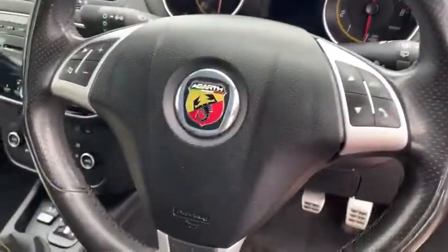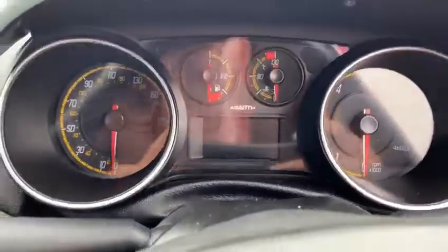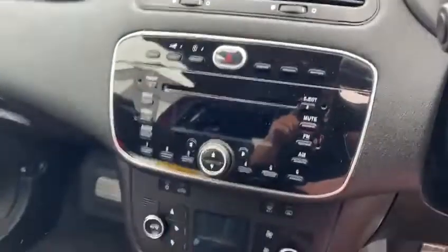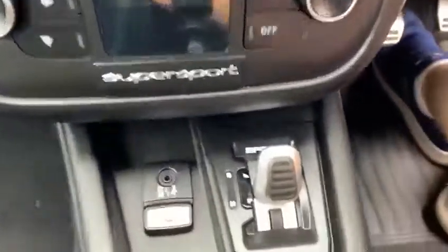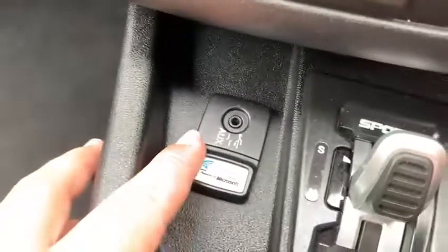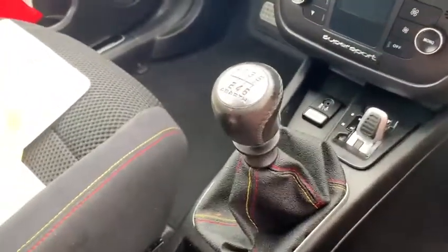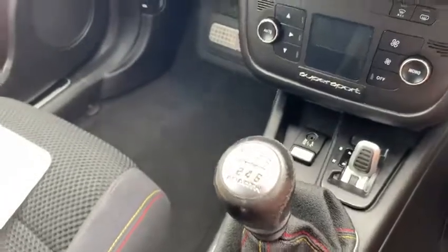Sport steering wheel with a slight flat bottom edge, your sport dials up there as well, the infotainment screen up here, and your sport switch down there to toggle between manual and sport mode. Your connectivity points down here — you've got your USB plug-in in there as well. And then your Abarth gear gaiter with the gear stick, 6-speed gearbox.